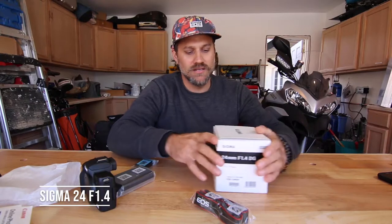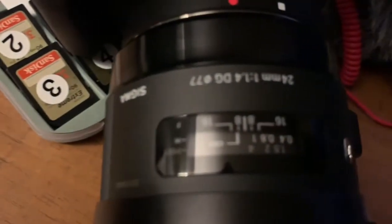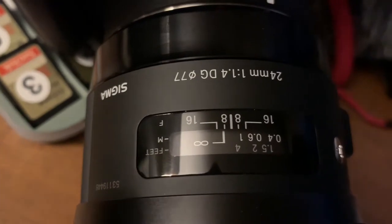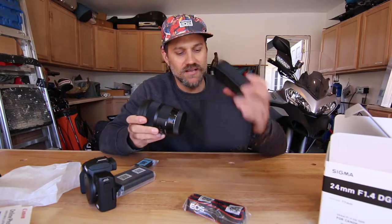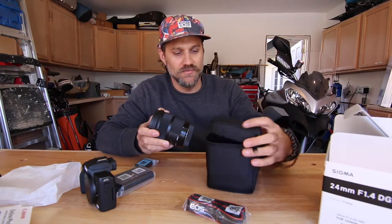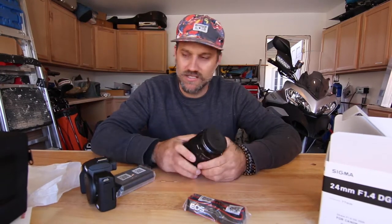I went with the Sigma 24mm f/1.4 lens. It comes in a nice little package — a lot of lenses don't have that, they just come in a box. I like that little case.